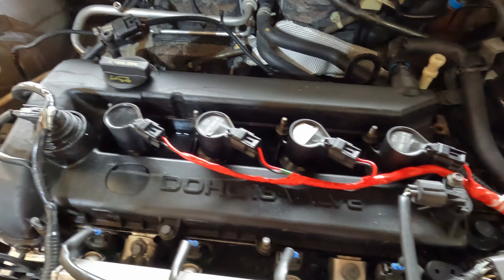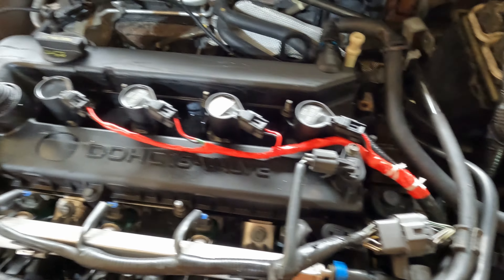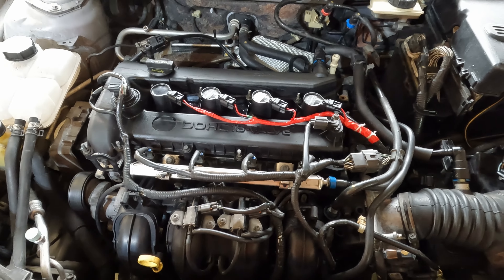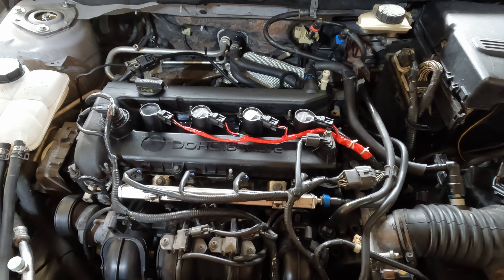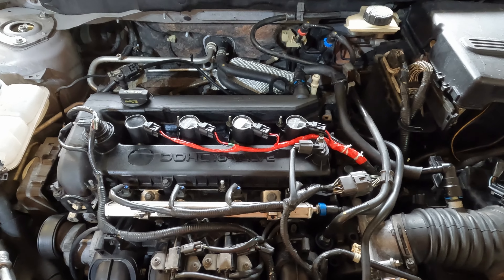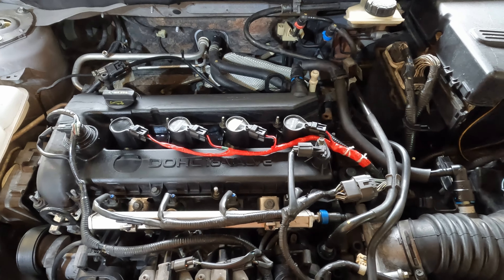All right, we're done. Red racing wiring harness because Vivian's a thoroughbred. She's ready to run free — we'll let her run free on the highways here in a couple weeks. Thanks for watching.